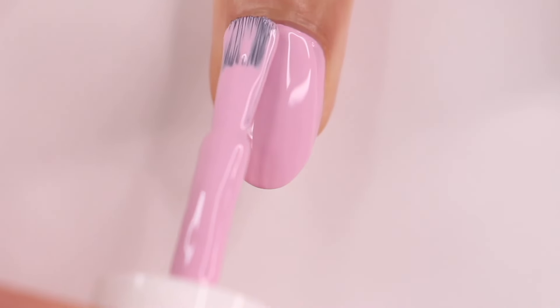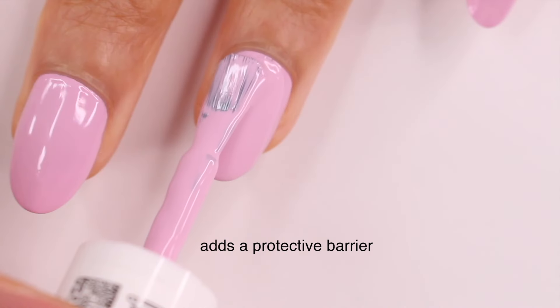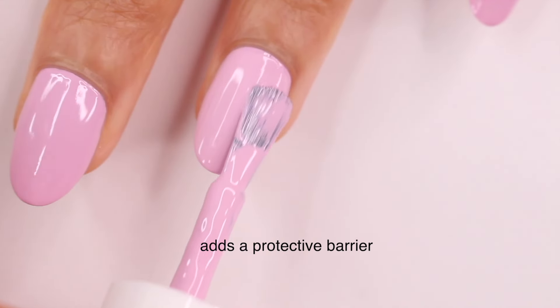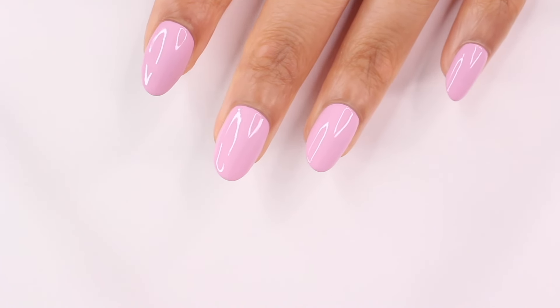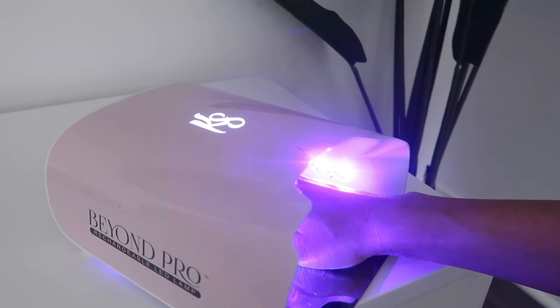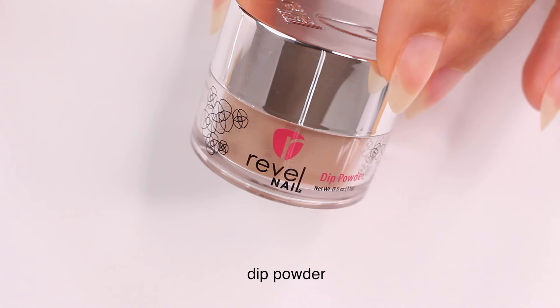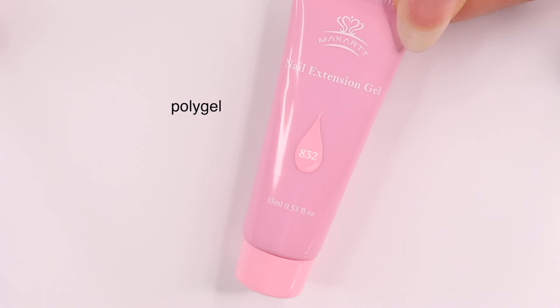99.4% of the time I break a nail, I have nothing on them. I cannot tell you how important it is to keep something on your nails. When you have another layer on your natural nails, it acts as a barrier — so if you hit them or use your hands, they'll be less likely to break. Nail polish and gel polish are great options; for something more durable, you could do dip powder, poly gel, or builder gel over your natural nails.